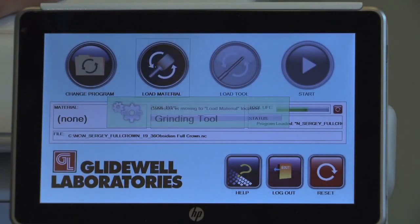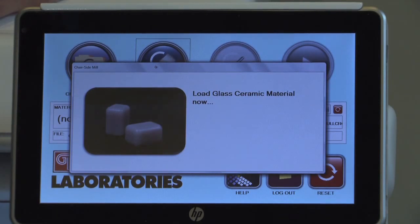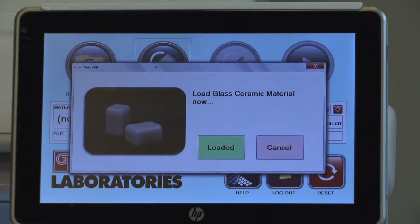Next, press the Load Material button and select the block to be milled. Be sure to use the material that was selected during the earlier case setup. Shade can be changed, but a different material will require a new milling file to be created in the IOS FastScan clinical system.